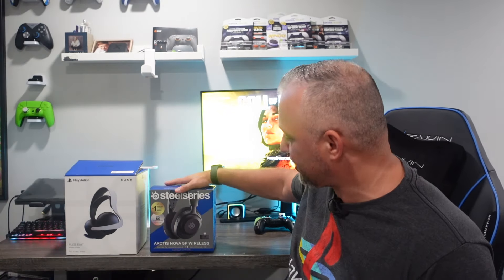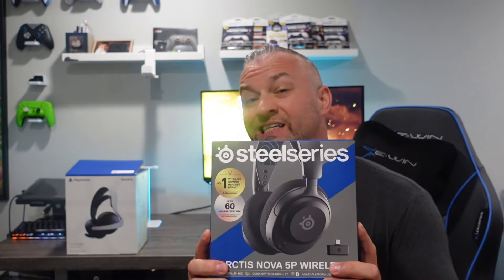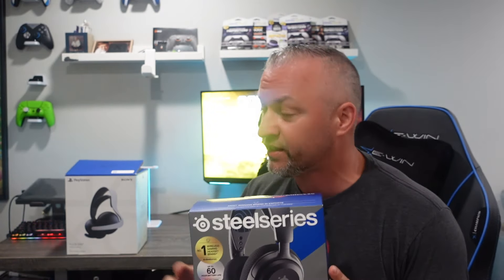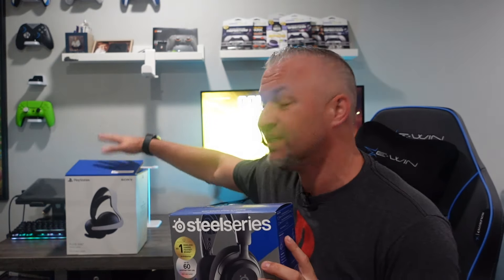It came out during the same time the PS5 dropped and it's a little bit old, so I think it was time for an upgrade. And we have the Arctis Nova 5P wireless headset. This recently just came out from SteelSeries. I actually made a video on this headset if you want to check out all the specs, but in this video we're going to compare this headset to this headset.